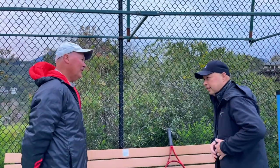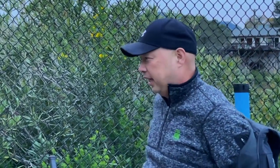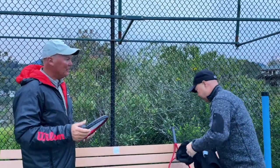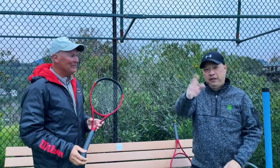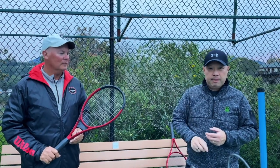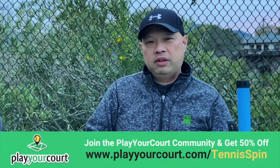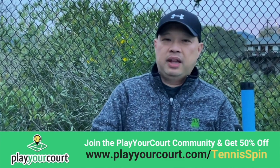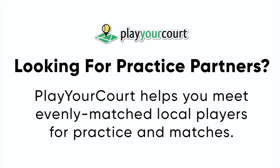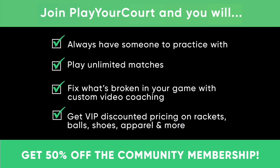I want to thank Coach Rob — Mr. Wilson himself, our local Mr. Wilson — for hanging out with me today and testing out the new Clash 108 version 2. Thank you for watching Tennis Spin, where we put our spin on your tennis. If you're having problems looking for a game, a coach, or somebody to play with, try playyourcourt.com — they'll have tennis buddies and matches that match well with you, and if you need your very own Coach Rob they'll have that person for you too. It's playyourcourt.com forward slash tennisspin for half off. Link is below.